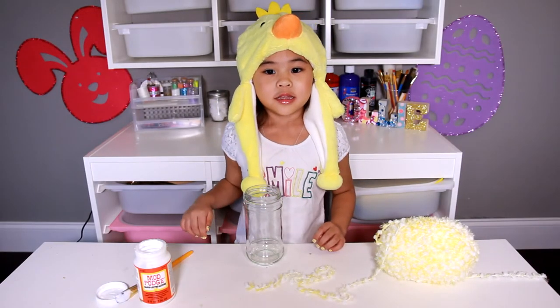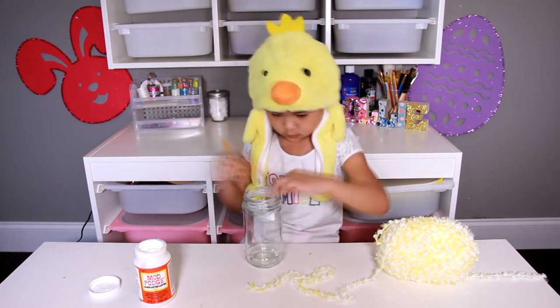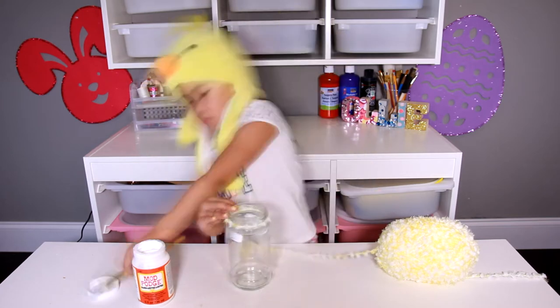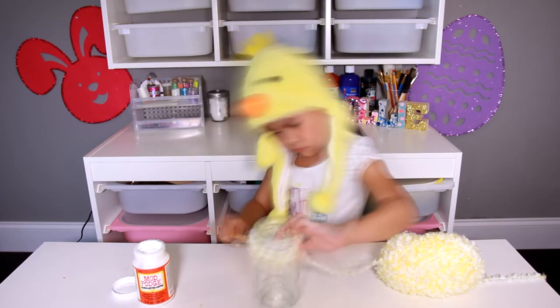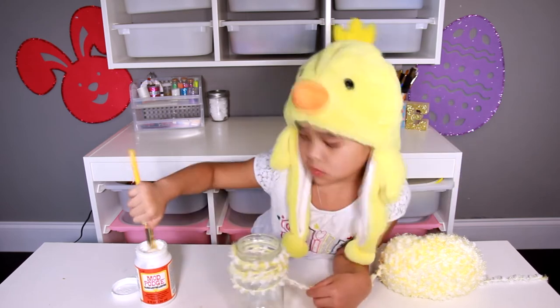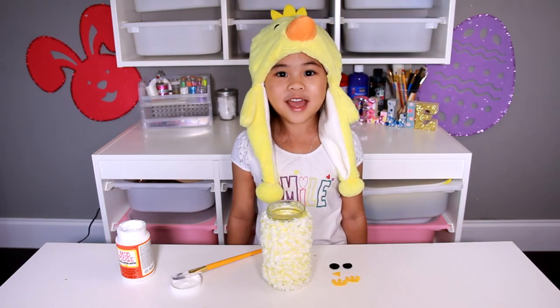Put some Mod Podge on the jar and wrap it around with the yarn. A little bit of the yarn at a time. Look at that! That took a lot of time to wrap. Yay!